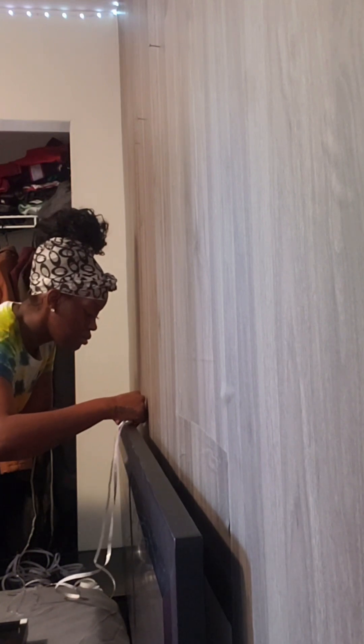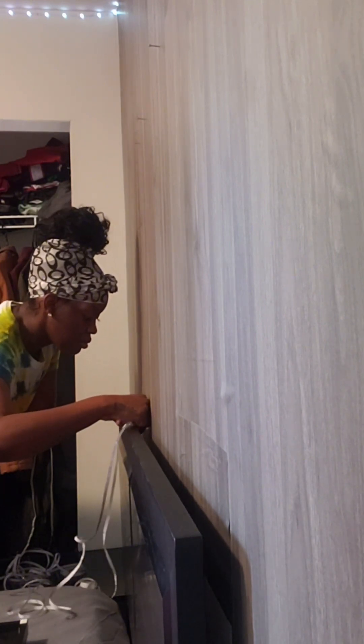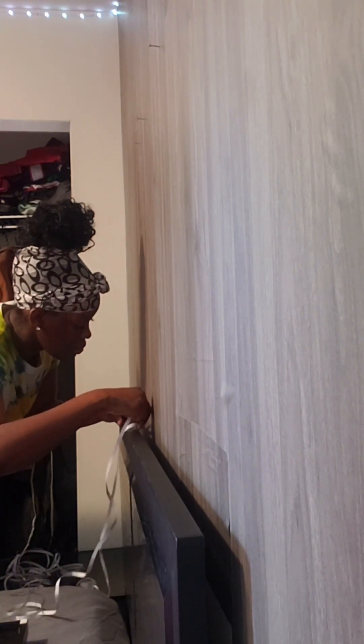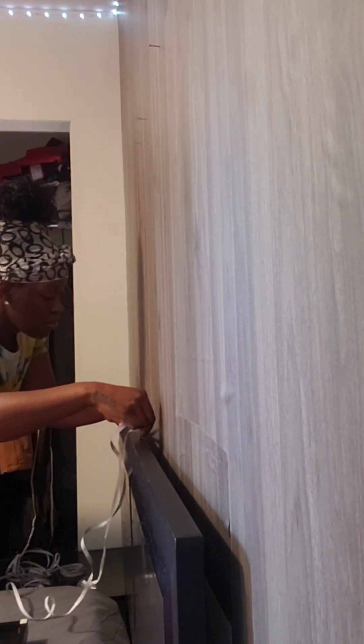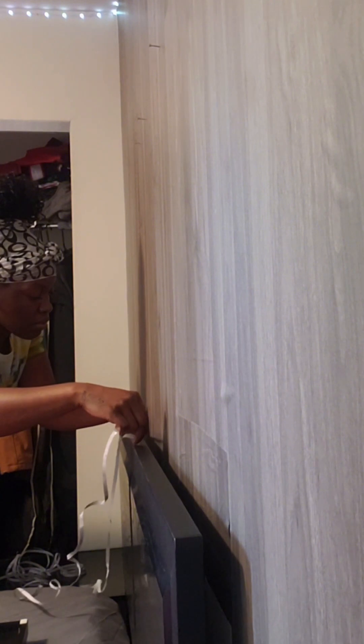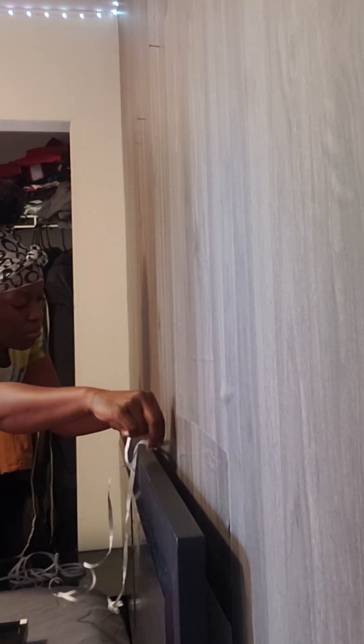I thought to myself, why not get those same lights and add it to his furniture? When I was picking out his bed and his nightstands, I really wanted to make sure I found something with clean, simple lines. That way it was really easy to adhere the LED lights. I also tried to make sure I found things that were metal versus wood because in my mind it would just stick better.